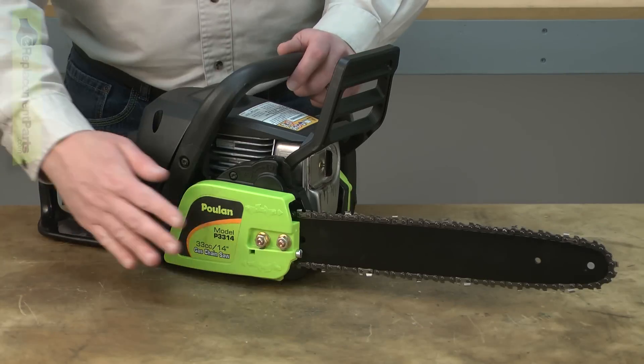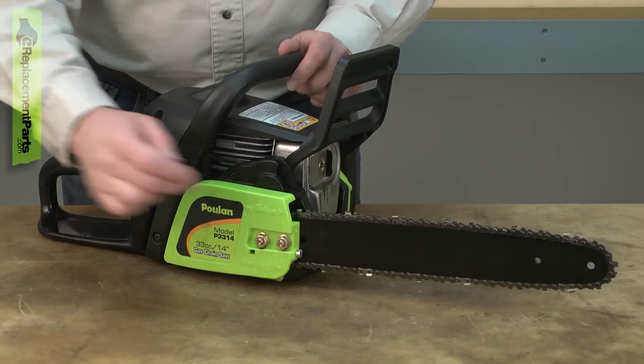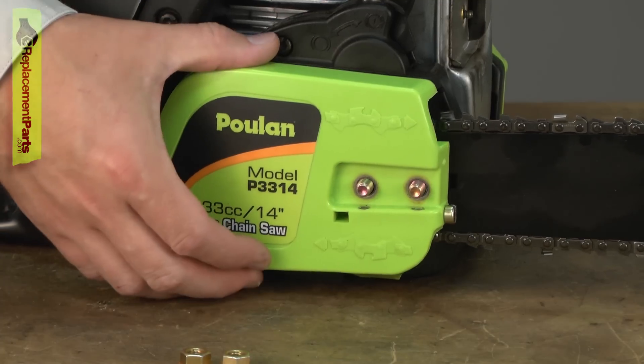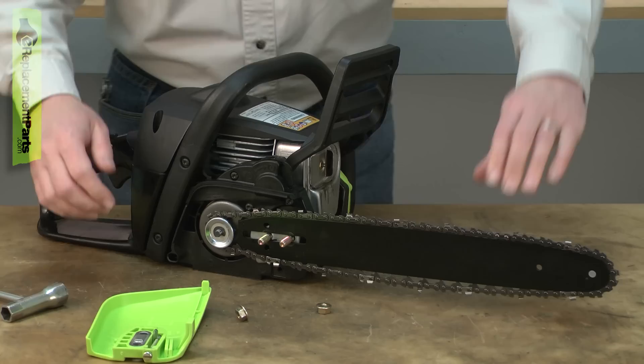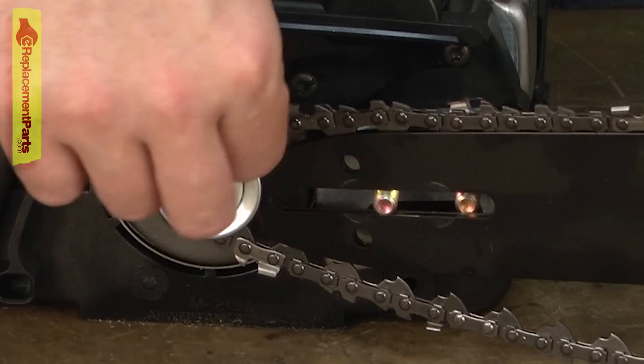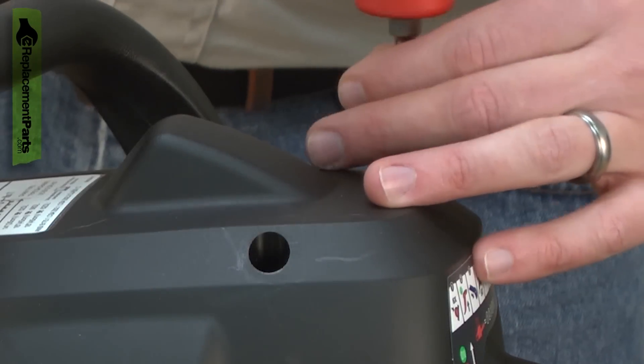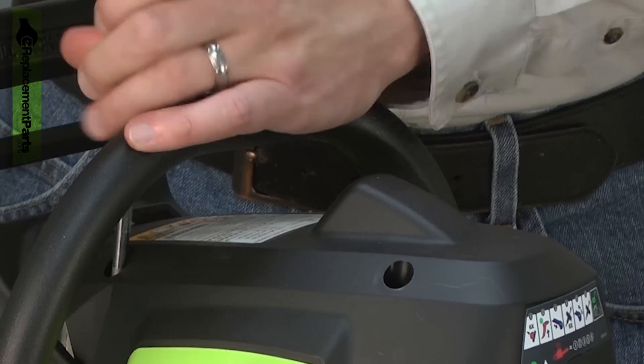I'll begin by removing the side cover, the chain and the bar. Now remove the top cover — it's held in place with three screws.